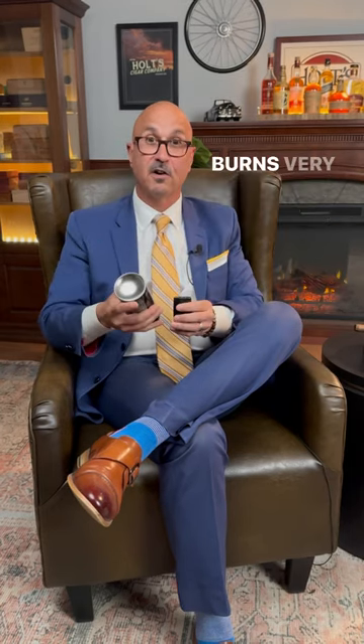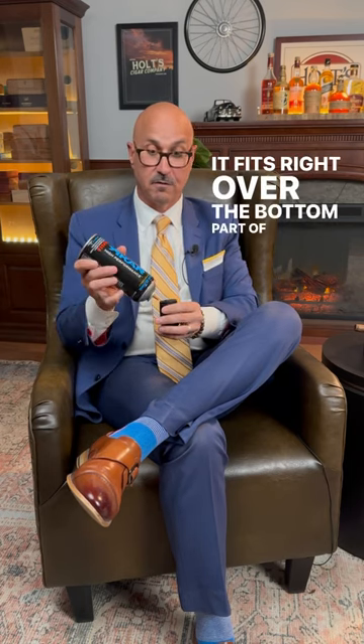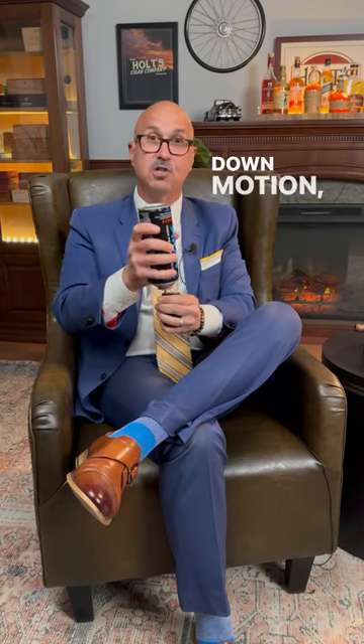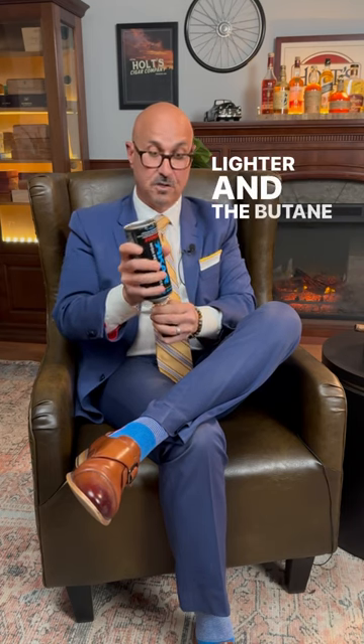You want to get a can of high quality butane, something that burns very clean. The can of butane will have a nozzle — it fits right over the bottom part of the lighter where you refill it. Slips over, and what you want to do is an up and down motion, even a little side to side motion with the lighter and the butane can.